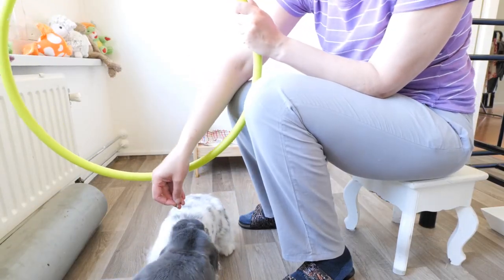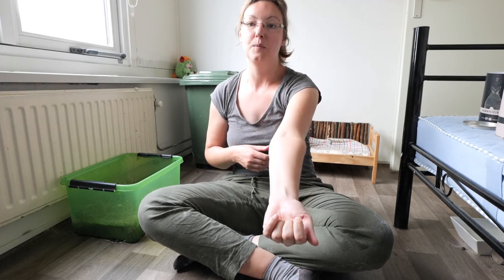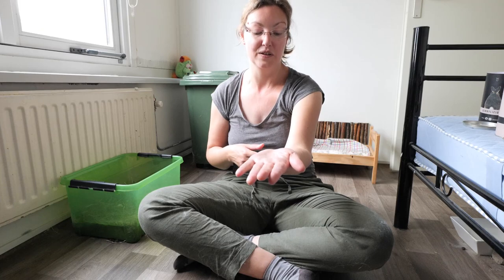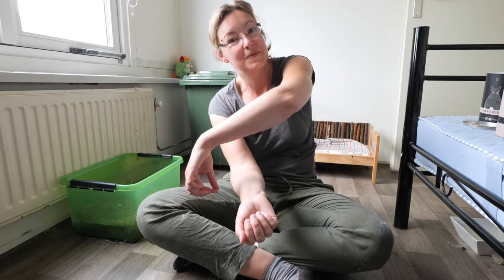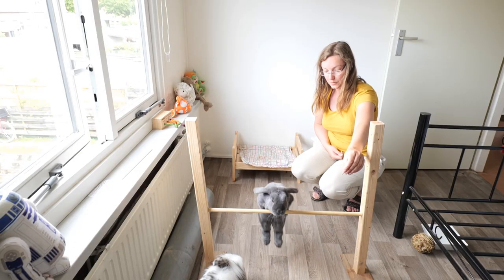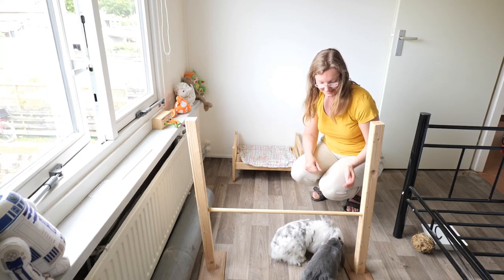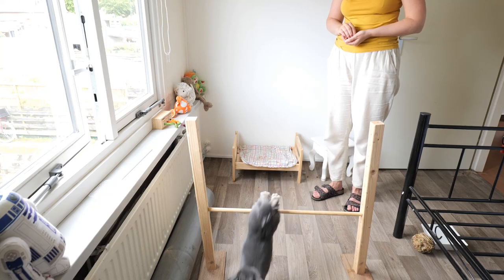I also play games with them with a hoop and a hurdle, and those are the next things you can try too. Sometimes it can be easier to do those things because right now I have to hold my arm all the time. When I have a treat in one hand, it's easier to use the other arm for them to jump over, otherwise you have to cross your arms — I was struggling a bit with that. When you have a hurdle it's just standing there, or when you have the hoop you can hold it in one hand and use the other to give the treats, so that can be a bit easier.